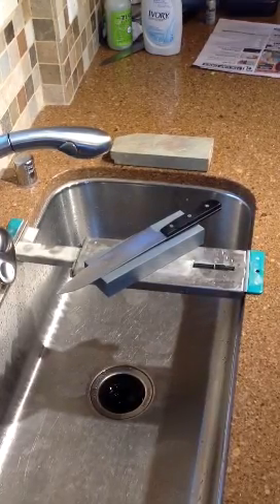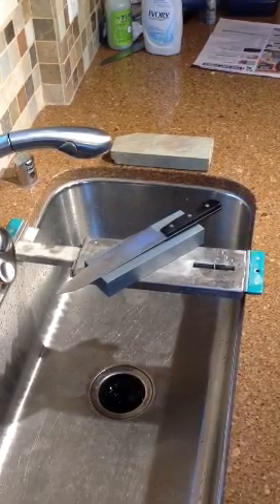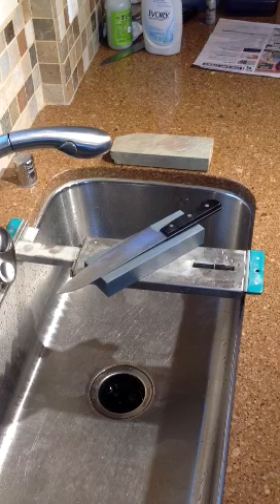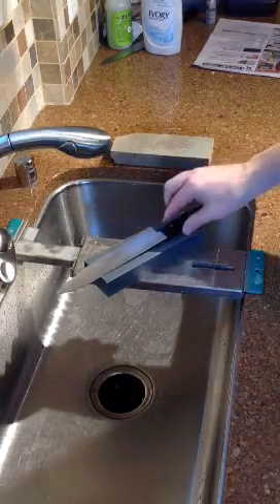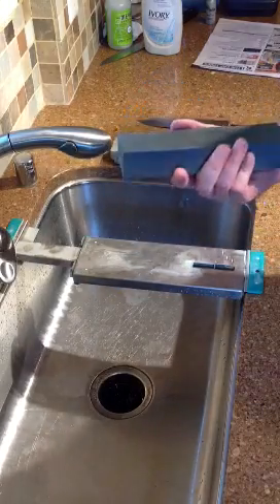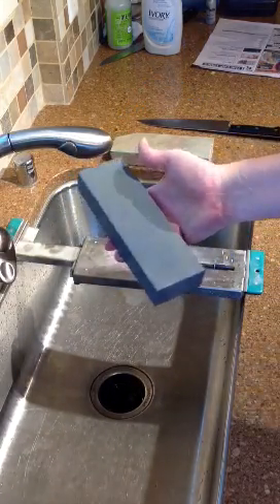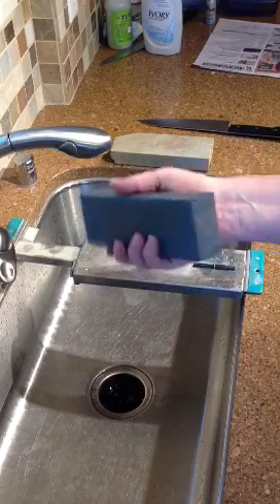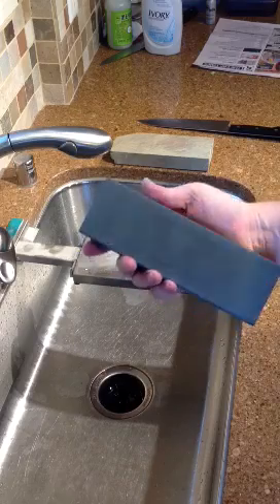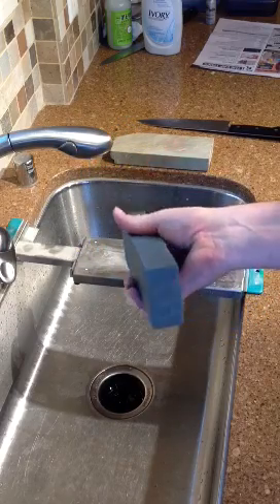Hi, I'm Mark Richman from ChefKnives2Go. I've been doing some sharpening today and I wanted to do a quick review of a stone that's become one of my favorite mid-grit stones on our site. It's the Imanishi 800 stone. I've been using this stone for my kitchen knives almost exclusively. This stone is pretty thick, it's fast, and it leaves a really nice toothy edge on my kitchen knives and I like it a lot.